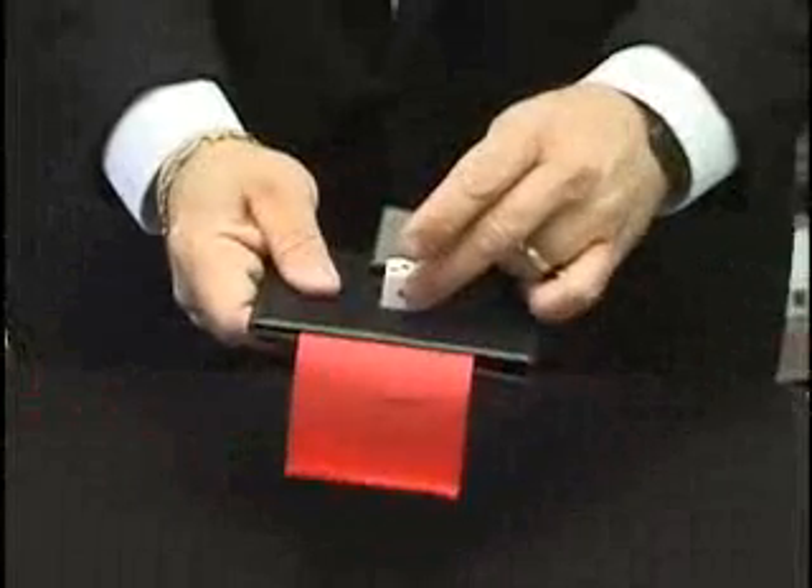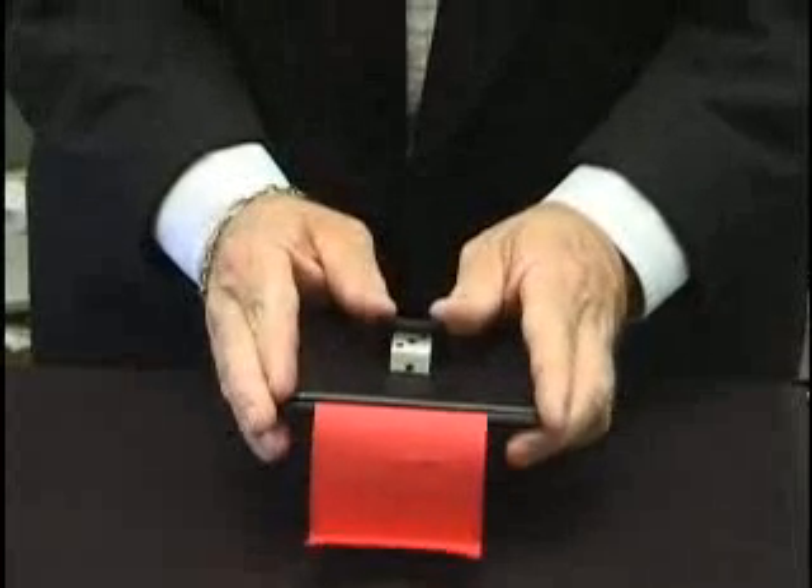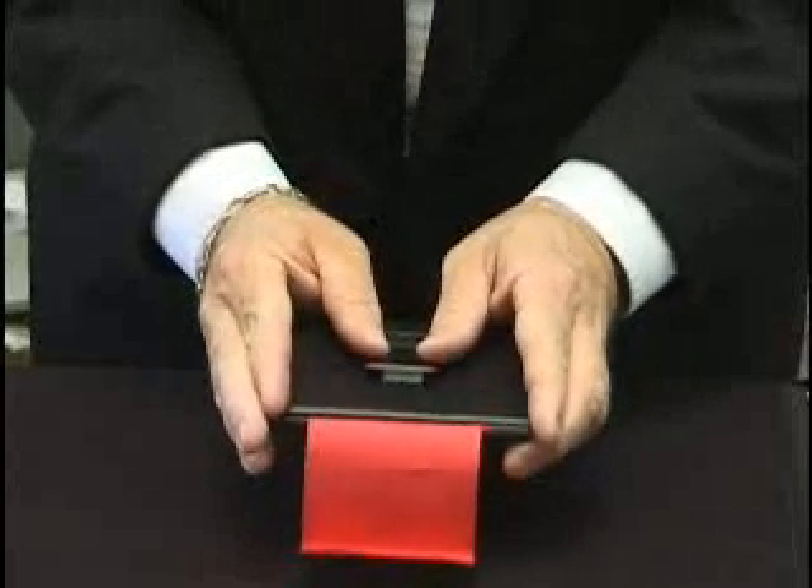We place the die on top of the mirror and watch as the die actually melts right through the mirror, just like that — all the way through, coming out the bottom of the mirror itself. Solid through solid.